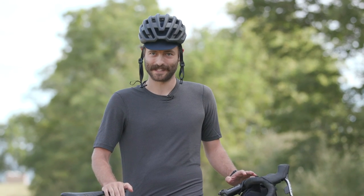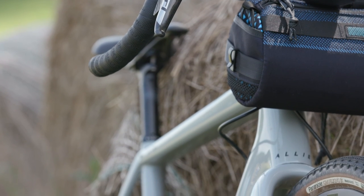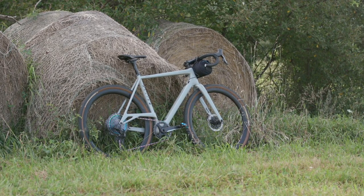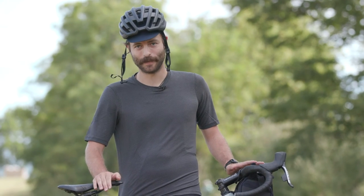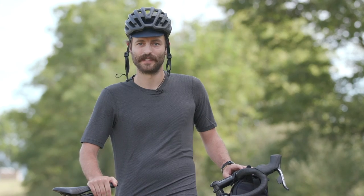This bike came out earlier this summer and debuted right up against the Dirty Kanza — a 200-mile race on gnarly dirt roads in pretty much the middle of nowhere Kansas. The men's and women's category winners were both riding this bike, which is amazing. It was totally brand new and it won the craziest gravel race around. That alone gives this bike a really good pedigree. We're excited to get it out on the dirt roads and trails here in Pennsylvania.